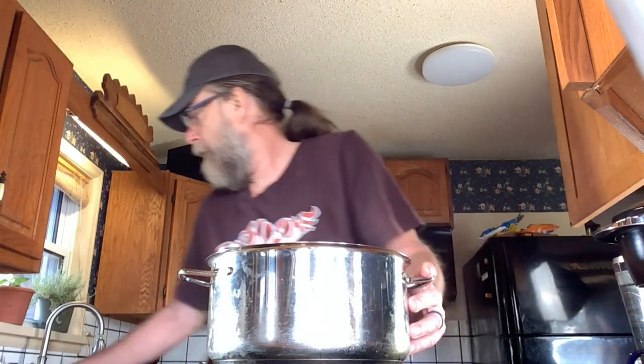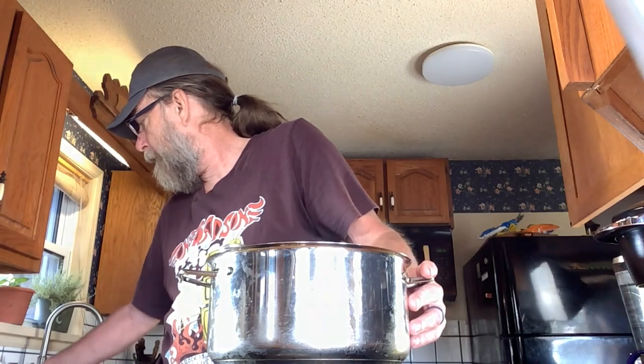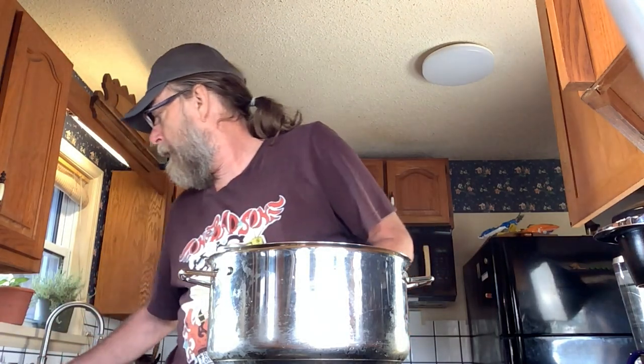There's four liters of milk. This is homogenized milk — you can also add a little bit of cream, which will help. We're going to use about an eighth of a teaspoon of the culture, about a quarter teaspoon of calcium chloride, and then a little bit of rennet, which will actually form the curd.